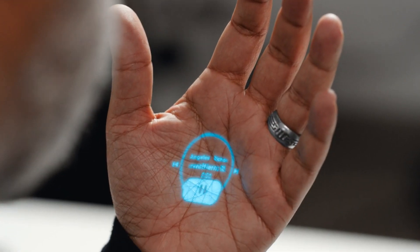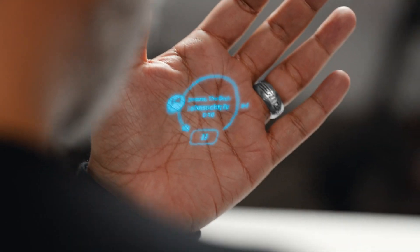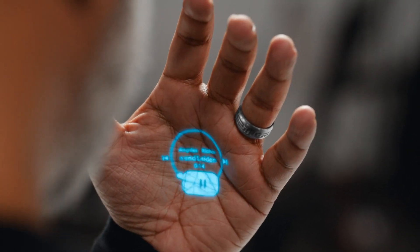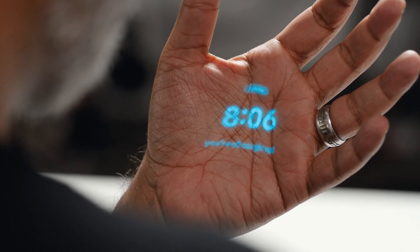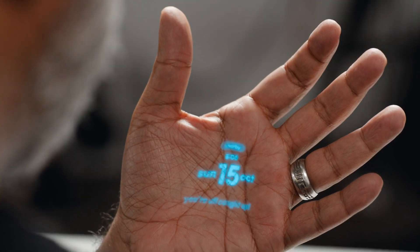I've got my music controls. If I go to the left, I can go back. If I go to the right, I can skip. If I go down, I can pause. And to get back to my home screen, I just close my hand. I've got my clock, weather, and the date.